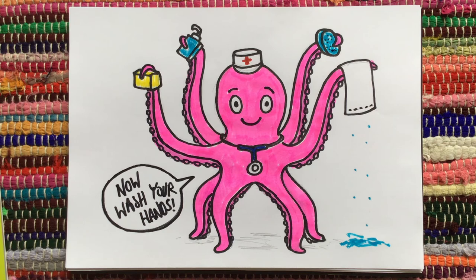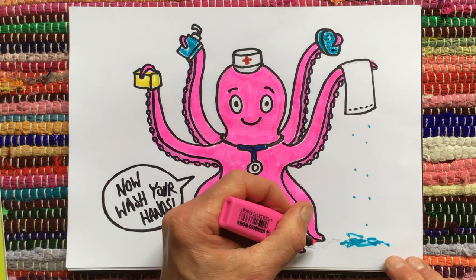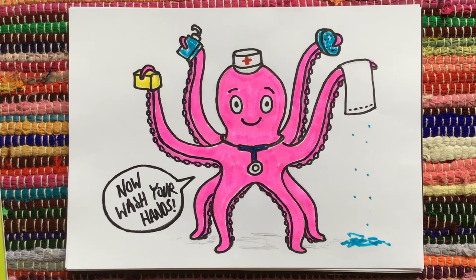I just spotted that I always miss a bit off, so I'll add that. There she is. I hope you've enjoyed learning how Doris came about and how to draw Doris. I'd love to see what everyone else can do, because I'm sure you could do a lot better than that!